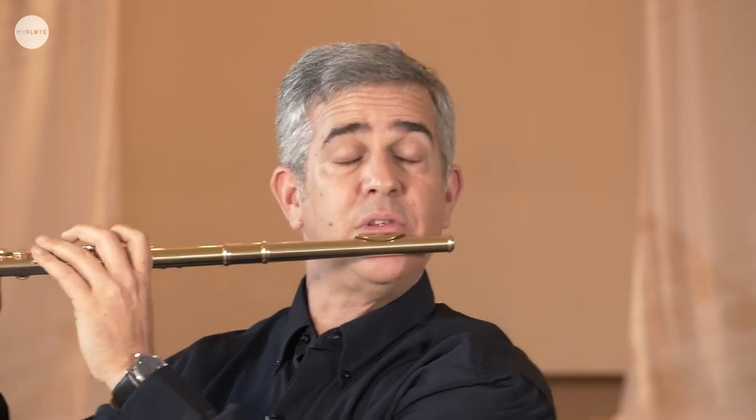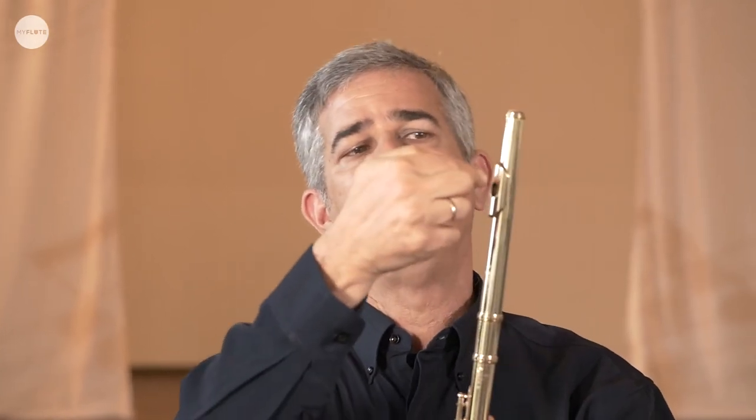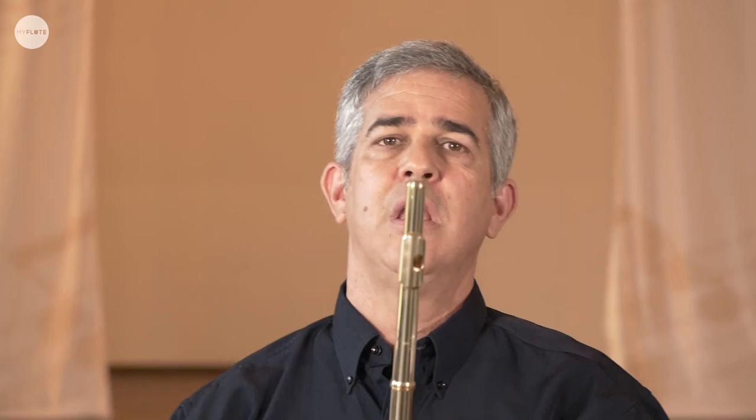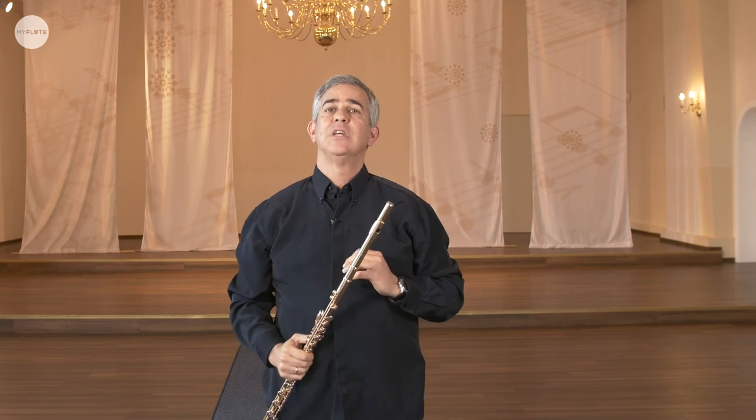Don't confuse rolling with pressing. When I press, I get this noise because the air spreads. Some people, instead of doing all that, cover or close the mouth hole to get the angle. The problem is that when we cover the mouth hole, we lose a lot of surface where we should blow air. And in this way, we lose overtones, we lose the richness of the sound — we get a smaller mouth hole and less possibilities in the sound, less overtones, and intonation problems.